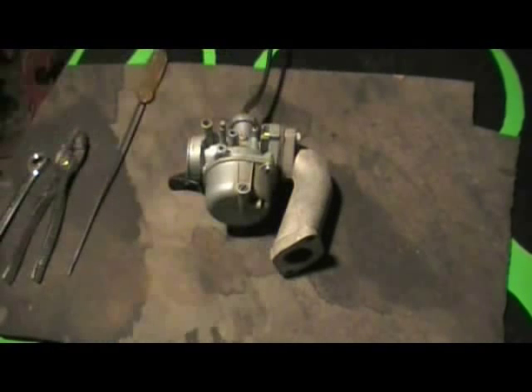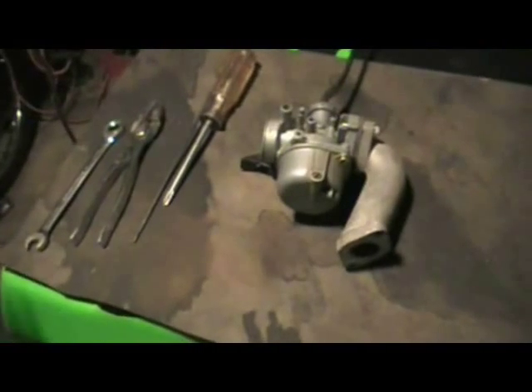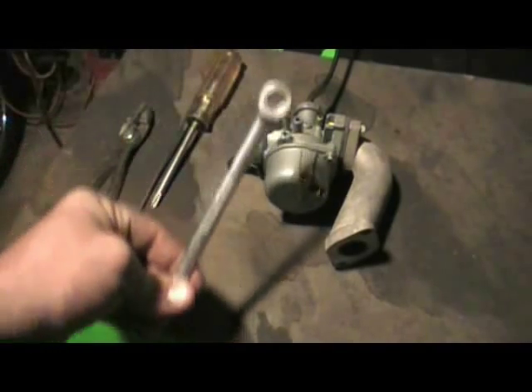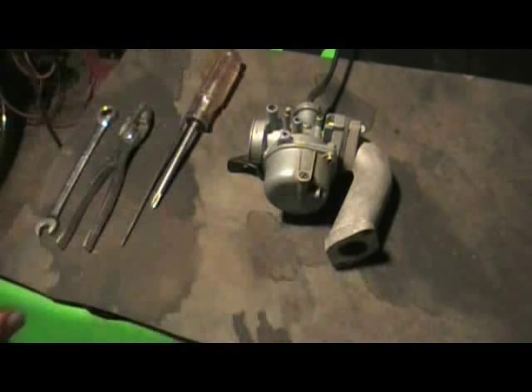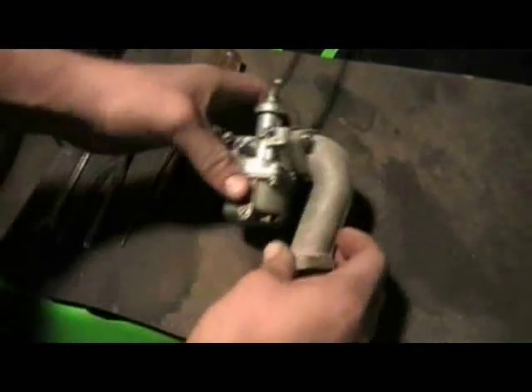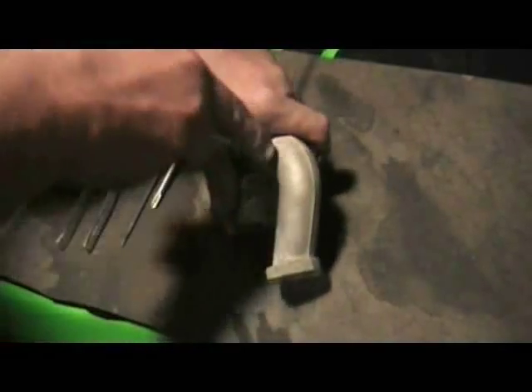I've taken the entire assembly out of the bike because I couldn't fit the whole bike in my shop — it's kind of crowded right now. These are the tools you're going to need. You're going to need a 10mm wrench, sometimes it's an 8mm, so don't get mad if yours is an 8mm. These bolts on the manifold you would need to unbolt your carburetor. I will speed up the footage — these bolts are kind of long.